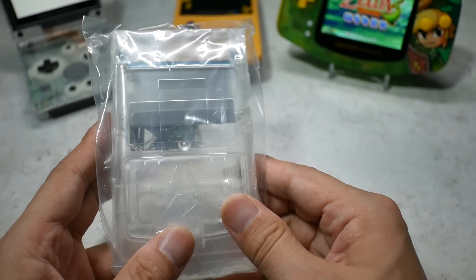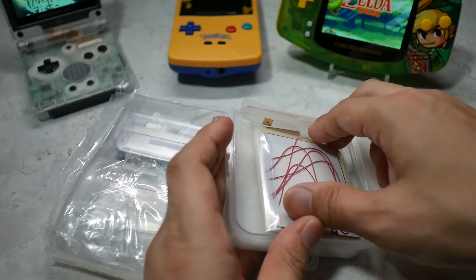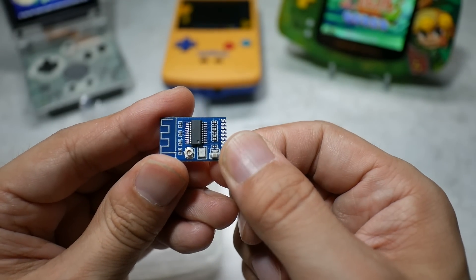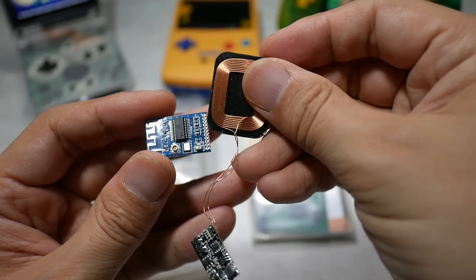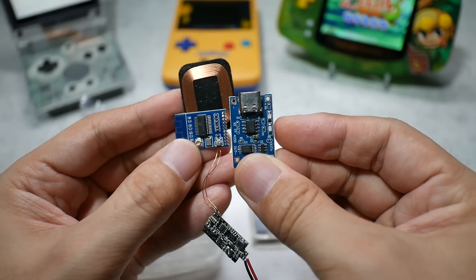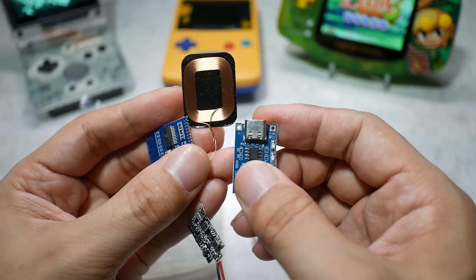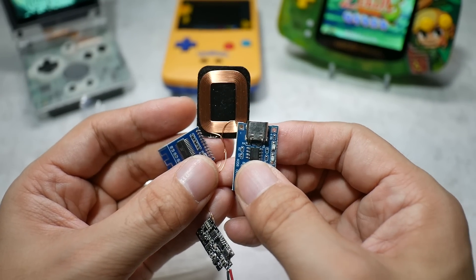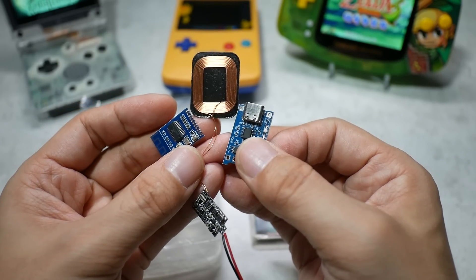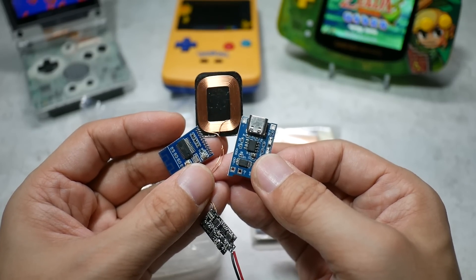We'll use a transparent housing from AliExpress, an IPS display slightly larger than the original, a Bluetooth module, a wireless charging module, and a USB-C charging module — three modules total installed inside. We'll also find a suitable lithium polymer battery. This 21st-century ultimate Game Boy Color build should be fun!